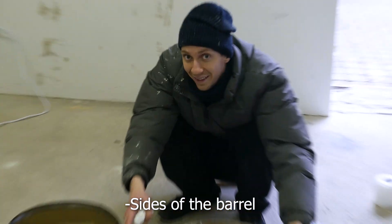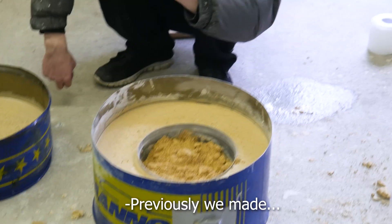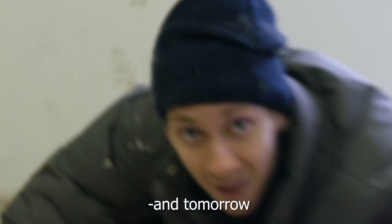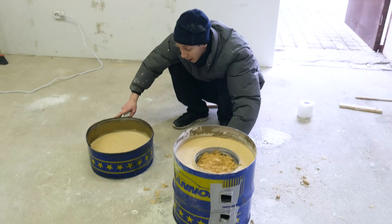We've done the sides of the barrel and the top of the barrel. Previously we made the bottom of the barrel. Tomorrow we will make everything connect.